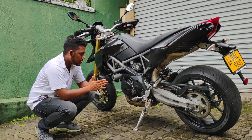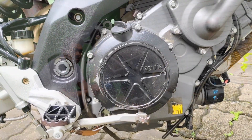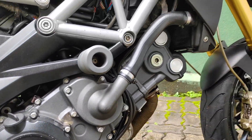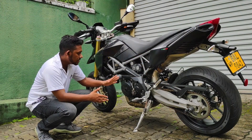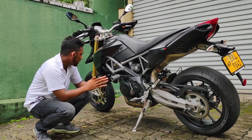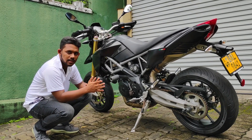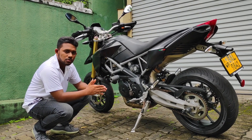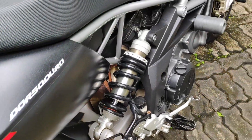In this video, the engine references the Hypermotard 796. This engine has a lot of power. It is an oil-cooled engine, ready to generate heat, and it has a lot of power output.